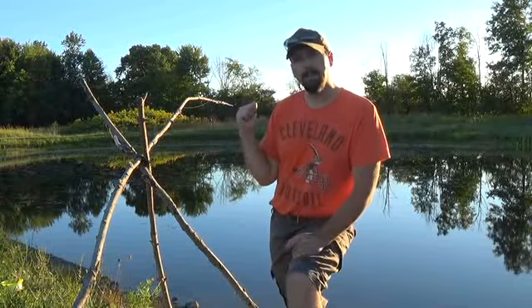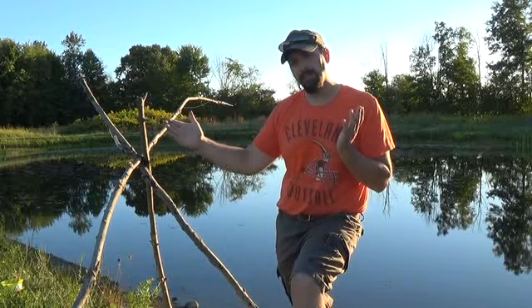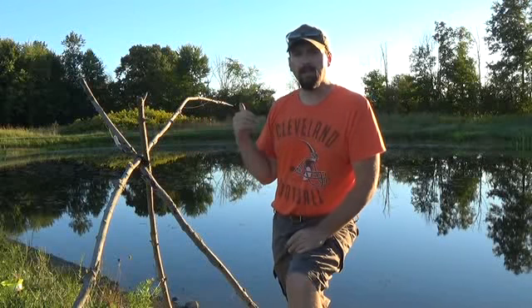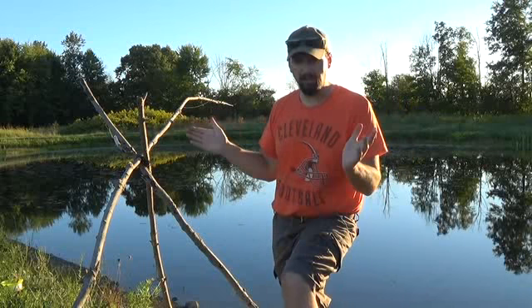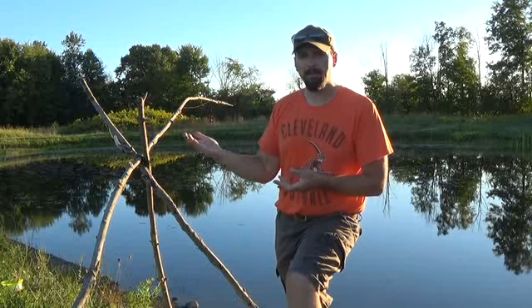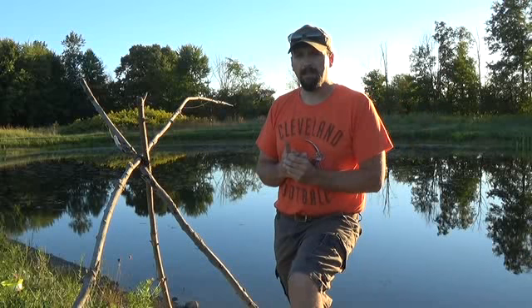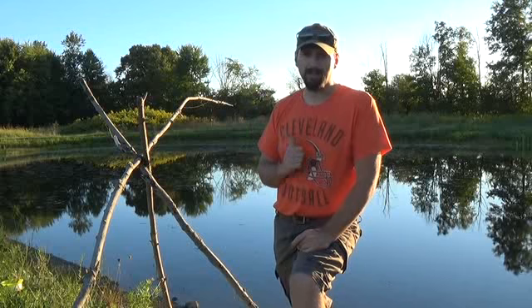Another key thing to think about: this is a fishing series, so I've been doing this. I've got experience now — I know the time to set, the location, I'm tuning everything in. So now if I'm using yoyos, or speed hooks, or whatever the next video I have planned, I have a higher likelihood of success because I've been out here practicing.